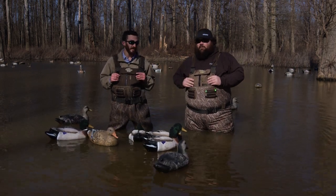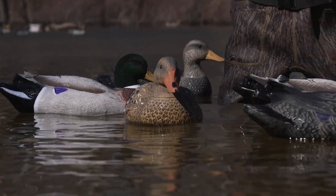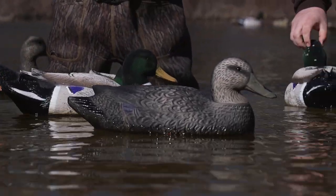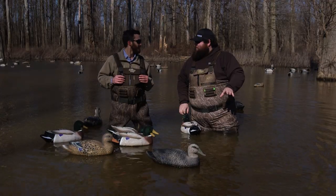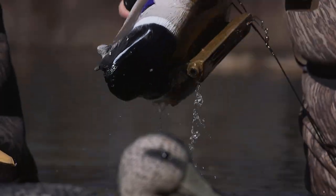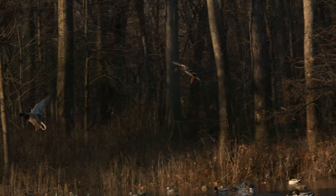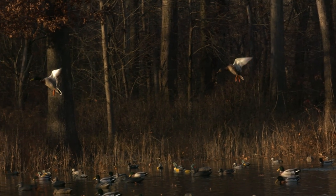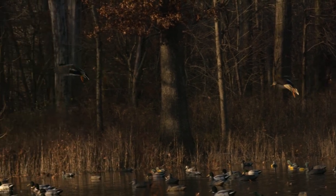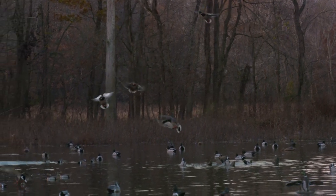Like Brooke was saying, we bring a lot of people through this blind to hunt with us — be it clients, friends, whatever. And the last thing you want to say is, 'Be careful, don't shoot the decoys.' You're bringing them to the Higdon farm with foam filled decoys — they need to be able to shoot the decoys. All you guys that run guide services or outfitters, or even your average guy, if you're going to invest your money, get something that is an investment.